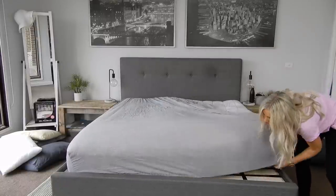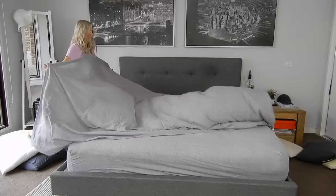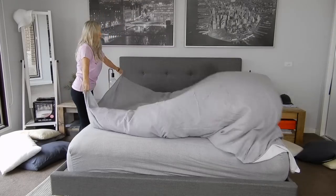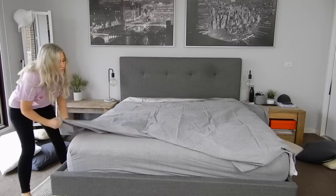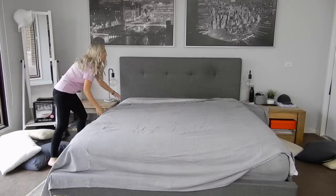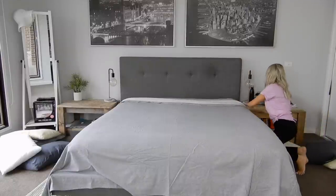The first thing I'm going to begin with is stripping all of our beds and putting on fresh bedding. As it is starting to get a little bit chillier where we live, I'm going to be putting on our winter sheets to keep us all nice and cozy and warm, as it is much needed right now.